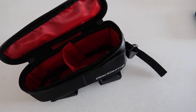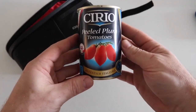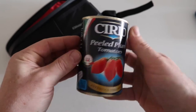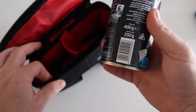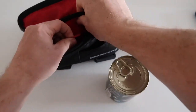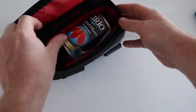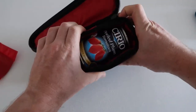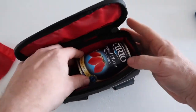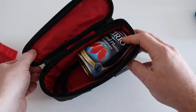As a size guide — here's a tin of peeled plum tomatoes, 400 grams. Let's see how that fits. A tin of tomatoes goes in but starts to burst out the sides, making the bag wider. You could not fit two tins of tomatoes in the Blackburn Outpost top tube bag.